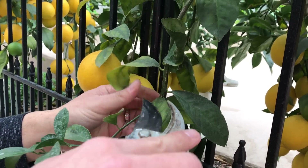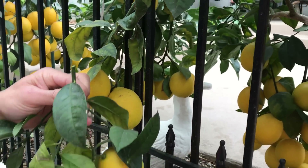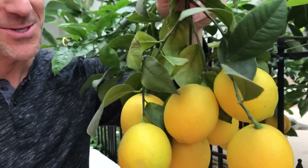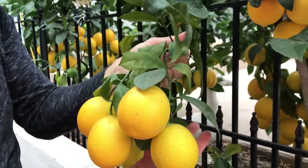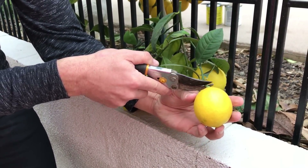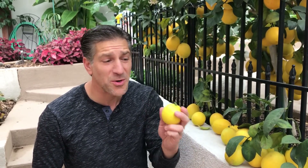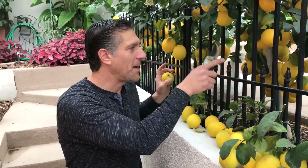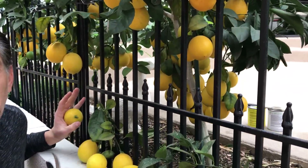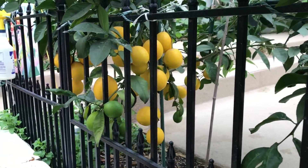We're just going to cut it like so. Now we've got all of these additional lemons, and over here there's another bundle. I want these branches to continue to grow and support more fruit, so I'll prune this bundle the same way. When bringing the harvested lemons inside, I'm just going to cut them about a quarter of an inch right above the stem — that's the perfect way to harvest and store them. You can keep them in a cool dry place for anywhere from 10 to up to 21 days.